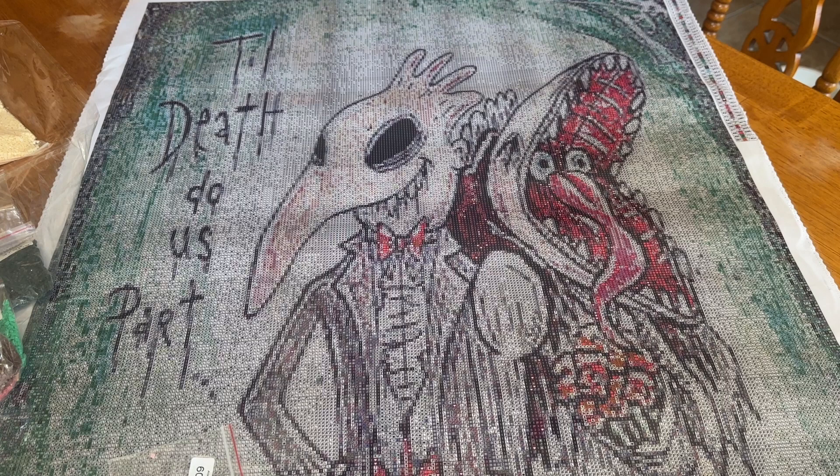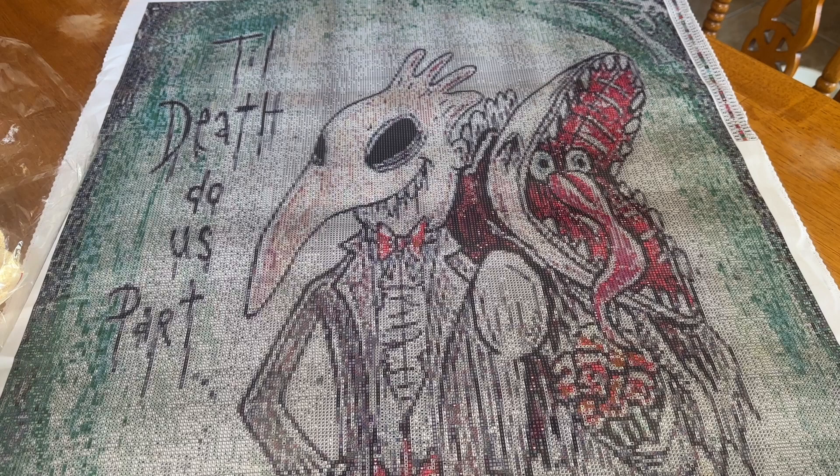So what do you guys think about this? You know, this would also go under Miranda's darker side of diamond painting. Dust Sphinx Art is a little bit on the darker side, and I do know people appreciate that.